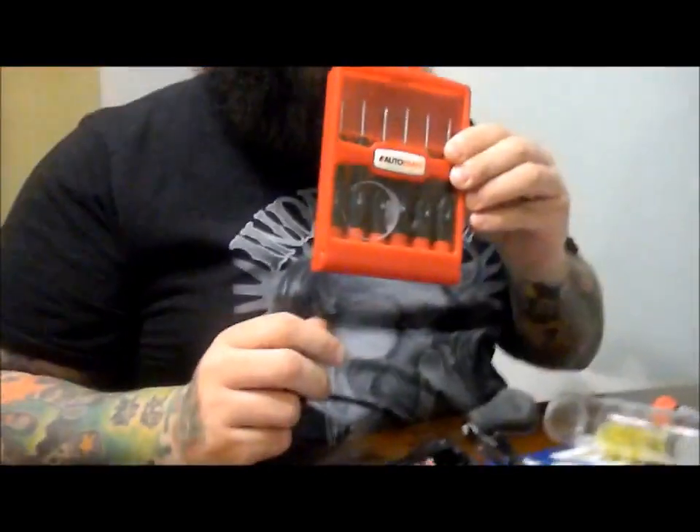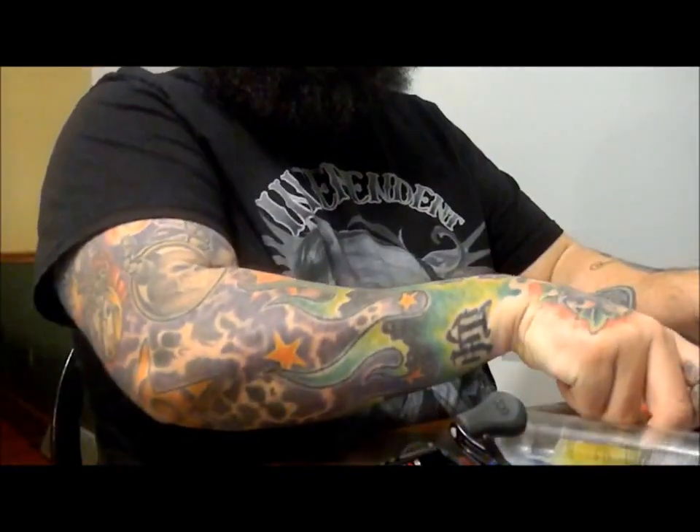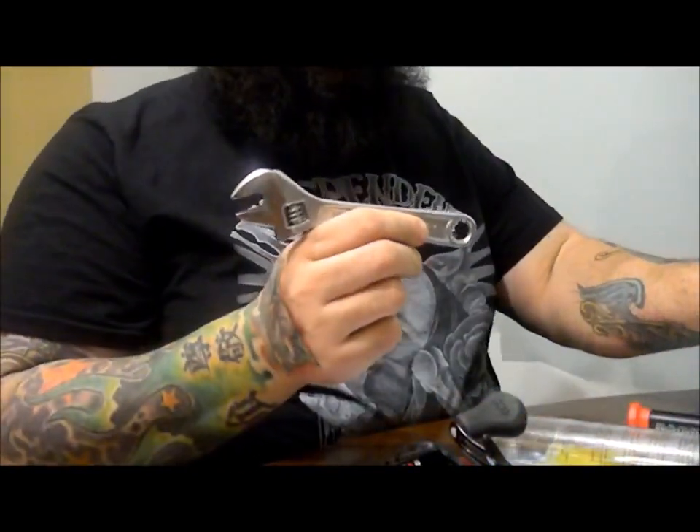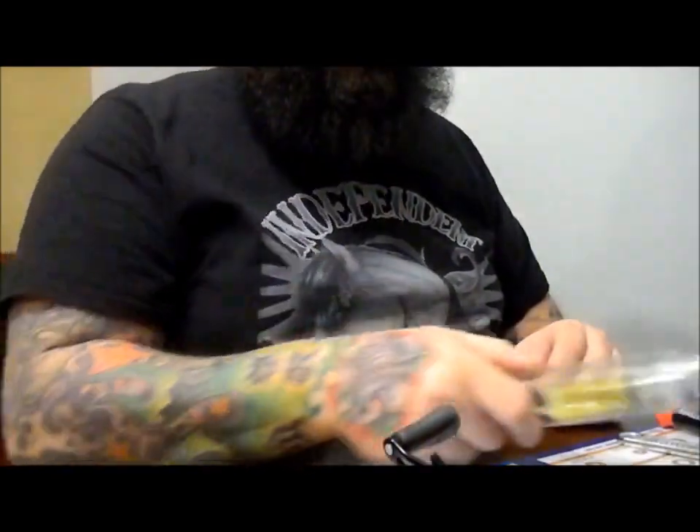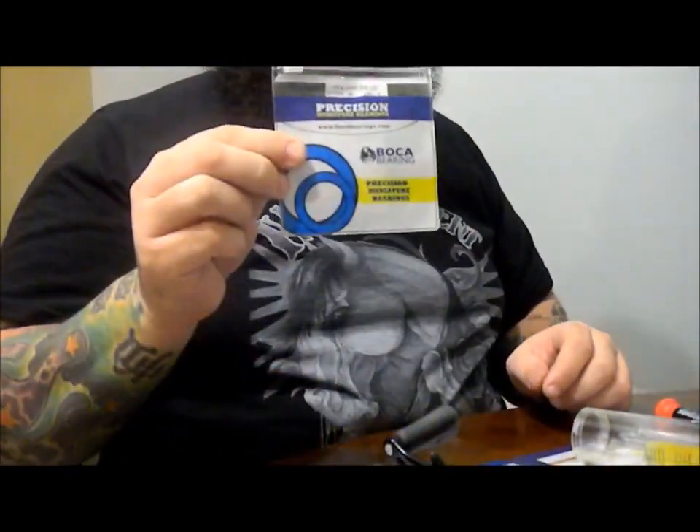You're going to need some precision screwdrivers, an adjustable wrench to take off your handle, oil of your choice — I prefer Boca Lightning Lube — and your bearing kit.